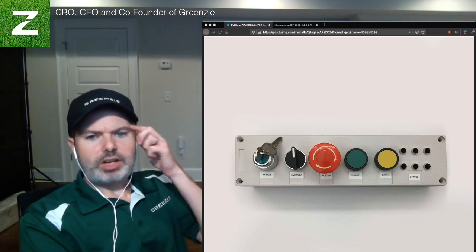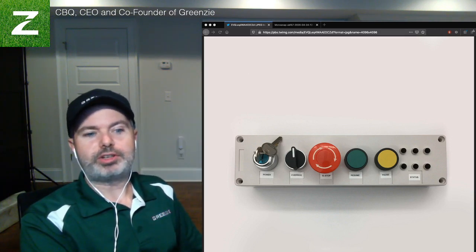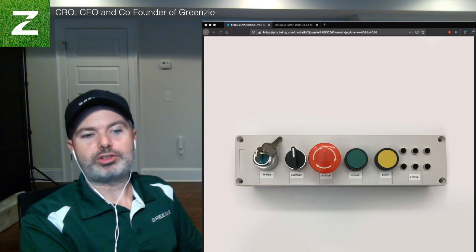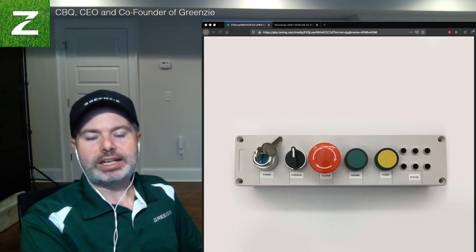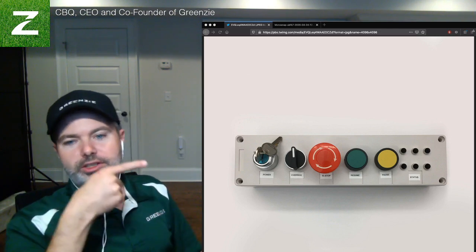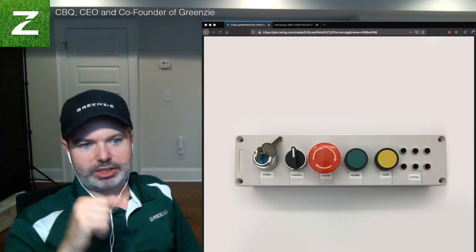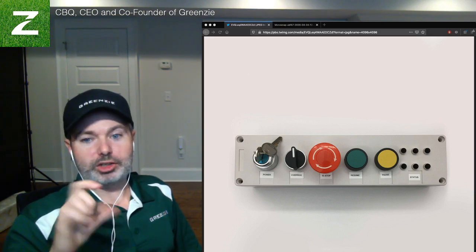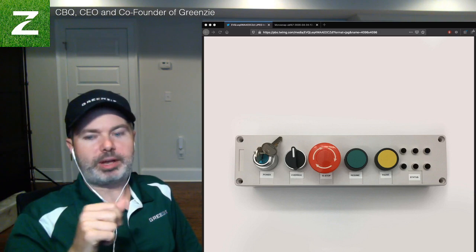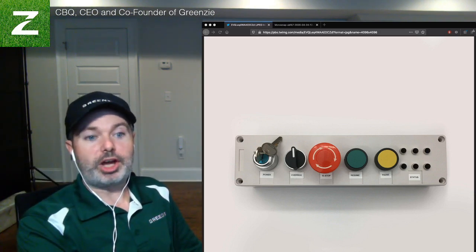The first thing you'll notice is the power button with the key — that won't be on production models, but it's a good way for us now to turn on and turn off our auto striping system manually. We'll probably hide this one below in future versions. The next switch is an override, which allows us to override the control systems and put it in manual mode. You can always grab the controls and take over, but this forces it and confirms it's in manual.